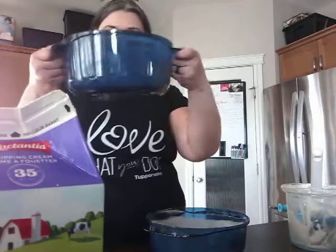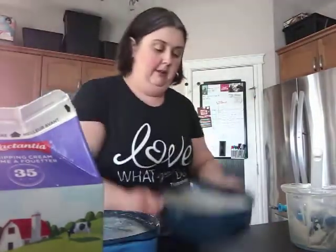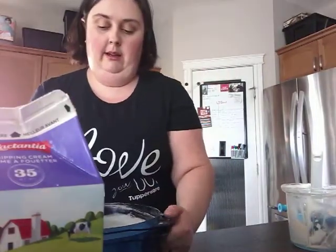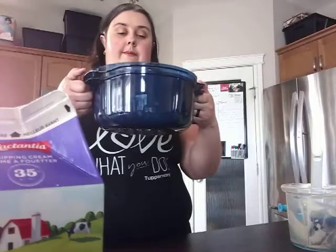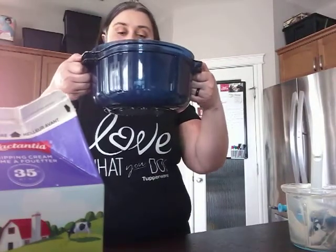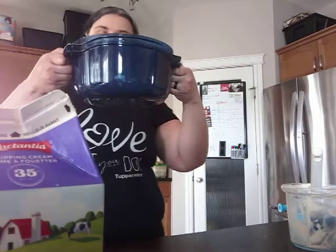I'm going to give them a quick little shake back and forth to just level them out. Then I'm going to stack the one and three quarters on top of the three quart and put them in the microwave for eleven minutes.